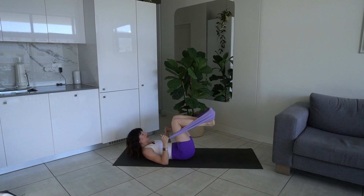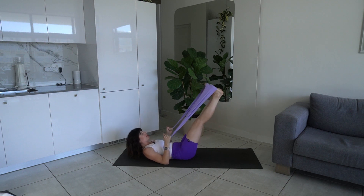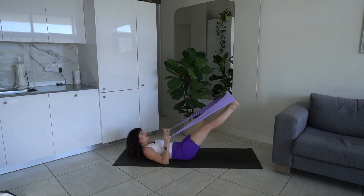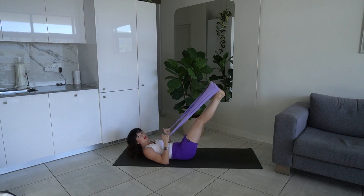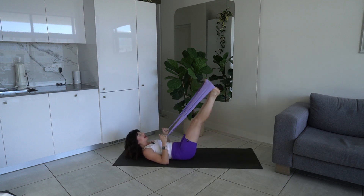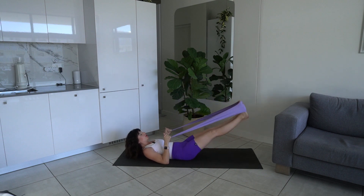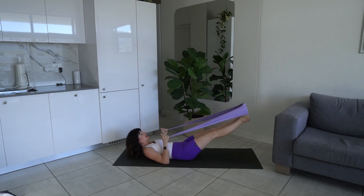Inhale extend, exhale bend, flexing those feet. Let's go for another three, two, one. Hold it out — now we're just going to point the feet and flex them, coming into some ankle mobility. Really press into that band with your toes, pointing and flexing. We're going to lift our legs up towards the ceiling and then lower them down. Keep that back pressed flat to the mat. If you can only lower a little while keeping your back flat, stay with that. Inhale lower, exhale lift.